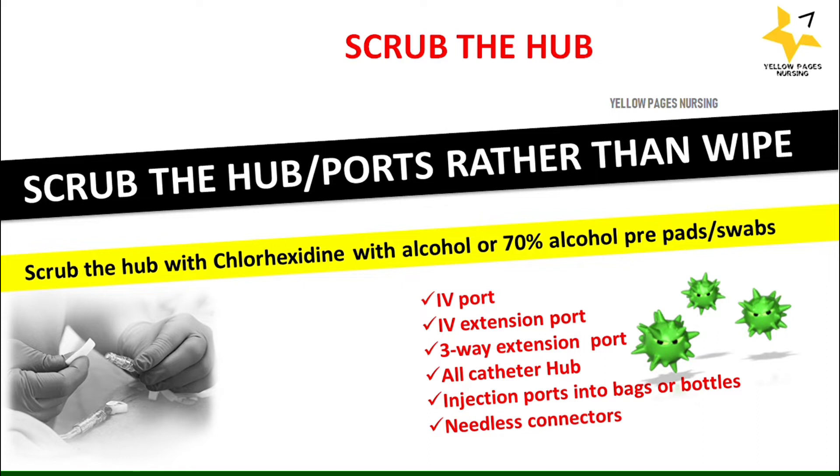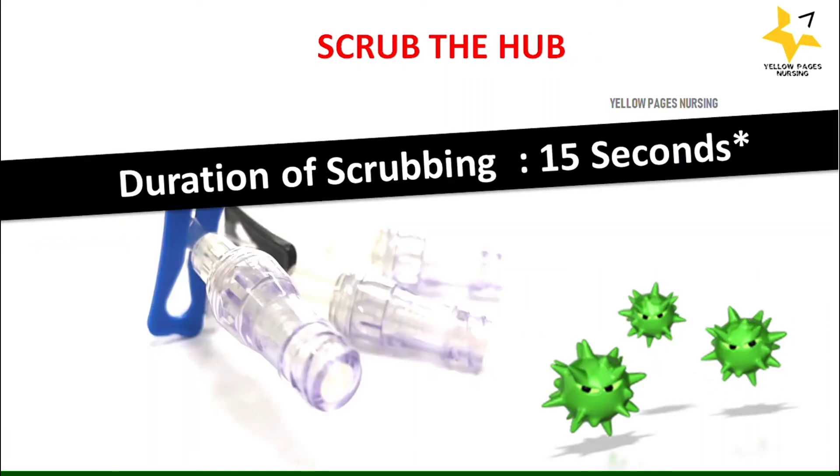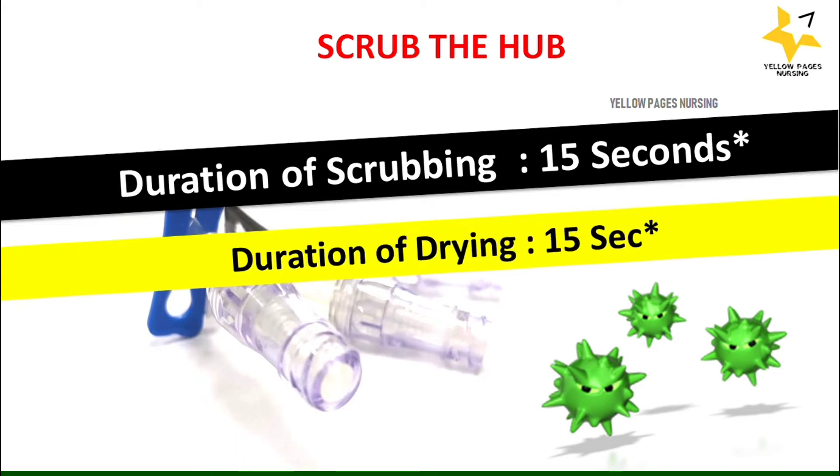Regarding duration: the duration of scrubbing is 15 seconds and the duration of drying is 15 seconds. This also depends on the hospital infection control policies.